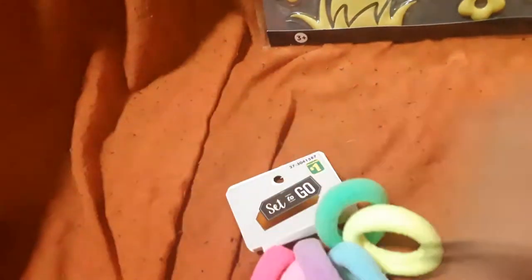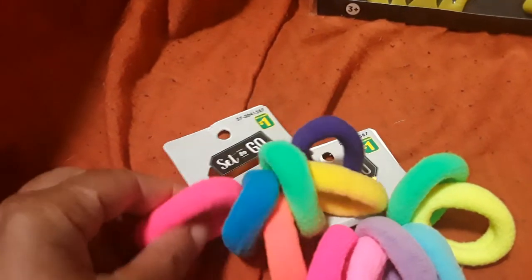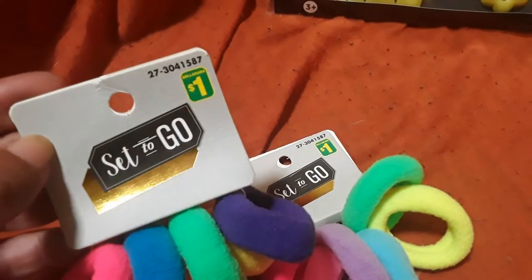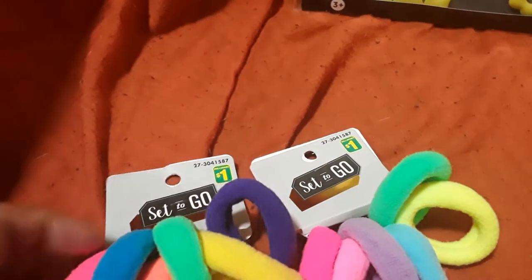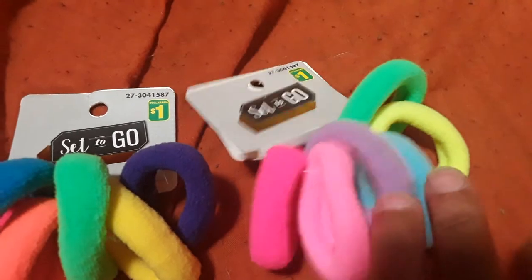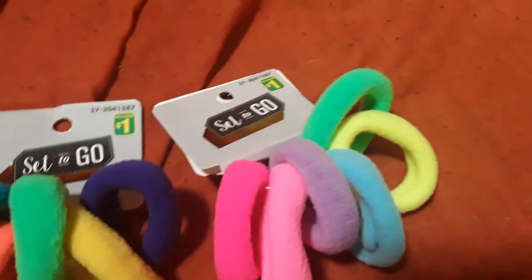Not that I need any more hair ribbons because I just bought a bunch from the Looney Bazaar, but I thought these were so nice looking. They don't have any metals so they won't snag your hair. They're ultra soft and I love the bright colors. They're $1 each a pack by the Set to Go brand, and there are six in each package — more pastel bright colors and more neon bright colors.